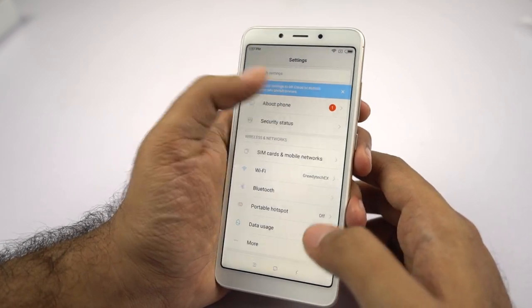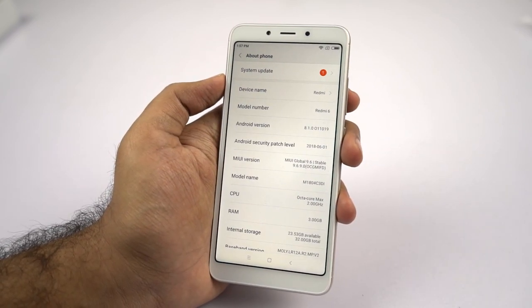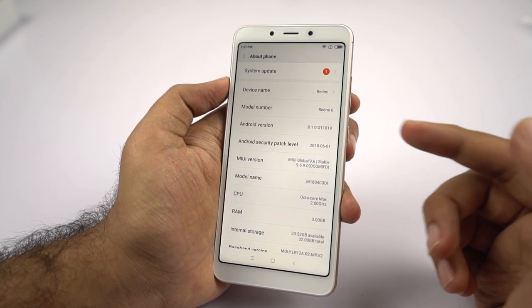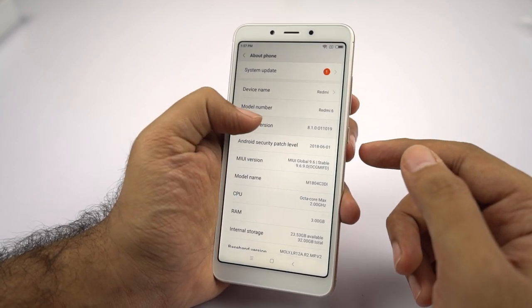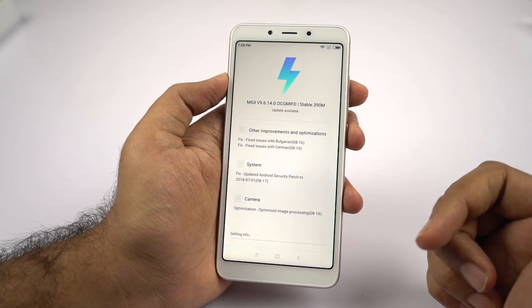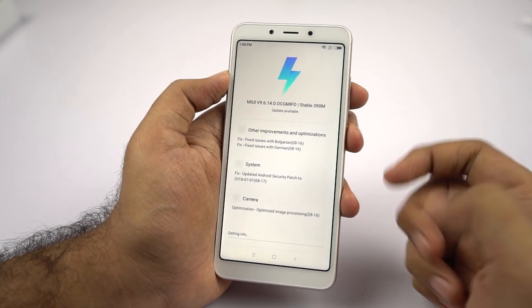Coming to the about phone page, this phone is currently running MIUI version 9.6 right out of the box, based on Android 8.1.0, that's Oreo. Right now it's on the June security patch, but as you've seen, it already has the latest security patch update as well.